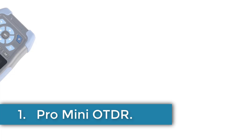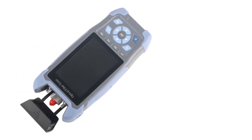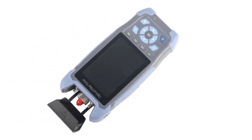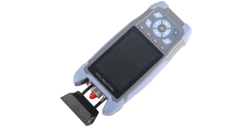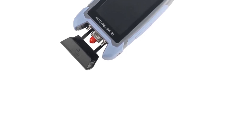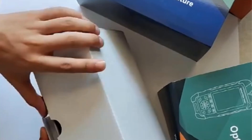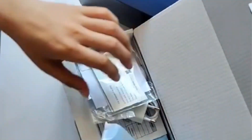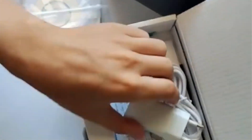Number 1: Pro Mini OTDR. The product described is a multifunctional testing device, compactly sized at 20 cm x 20 cm x 20 cm, designed primarily for fiber optic networks. It supports single-mode fiber and is compatible with various brands including Ubiquiti, Microtik, D-Link, and others. The connector type is hybrid, with an included cable length of 1M.